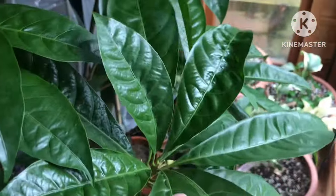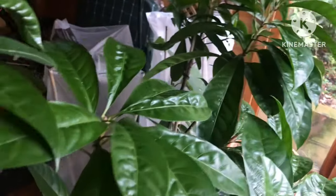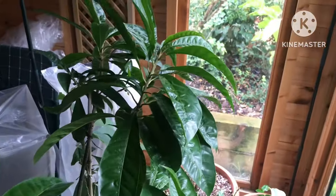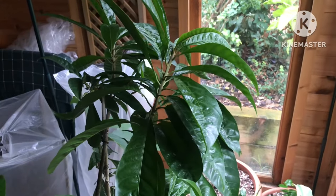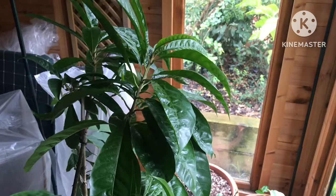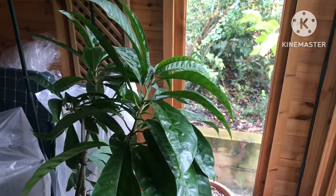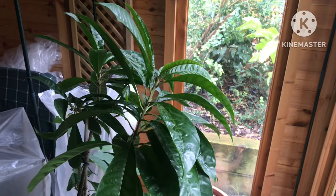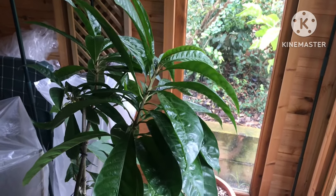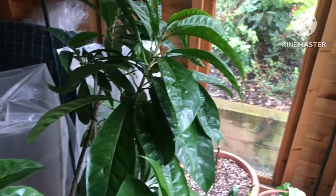I just thought I'd do a quick look as I was opening up the summer house for a bit of fresh air and to move a couple of things around, to show you the fact that my egg fruit plant — or Canistelle — is still alive and reasonably healthy. I'll keep an eye on it and probably move it from here into the house in late October or early November.